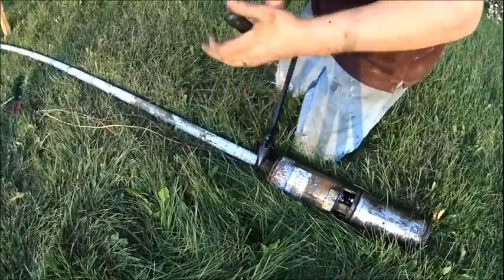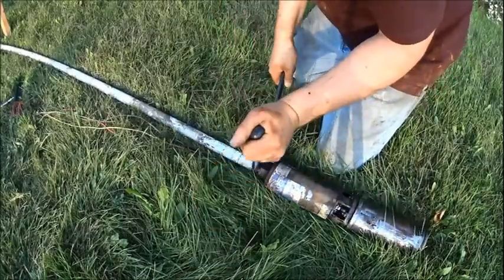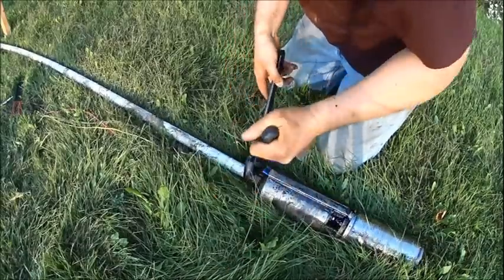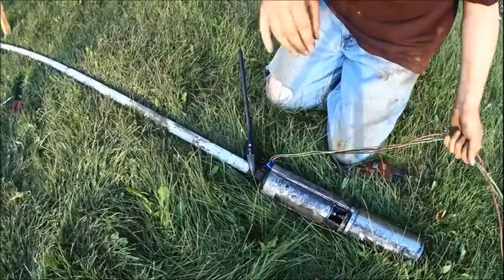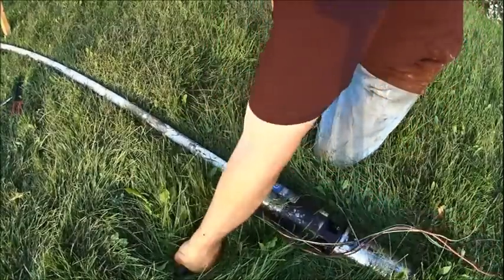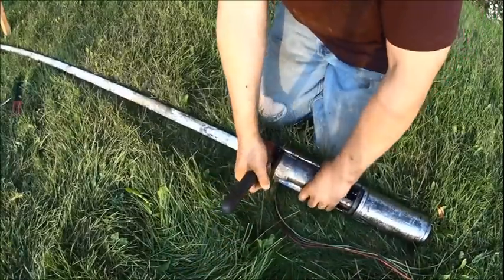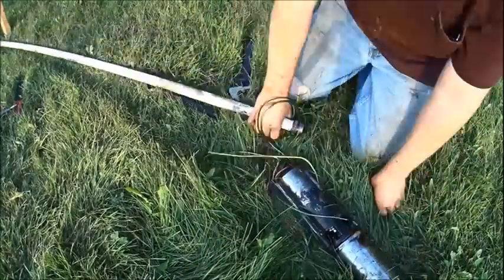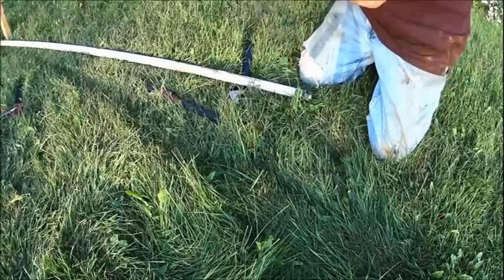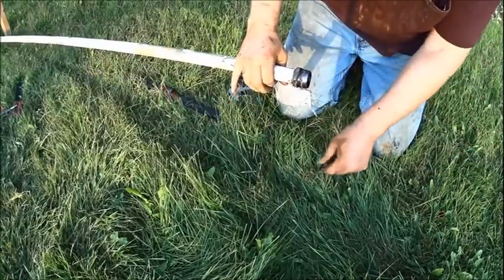That's a righty-tighty lefty-loosey. I've been using this one for two hours. I have no idea what's good and what's bad with this — no idea. Okay, time to put the new one on here.